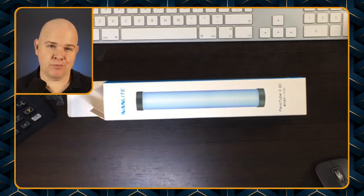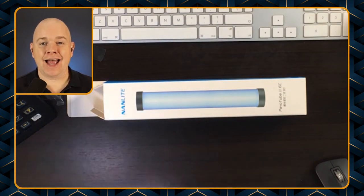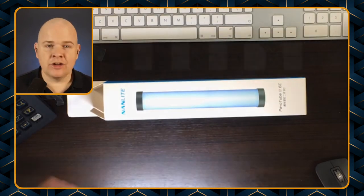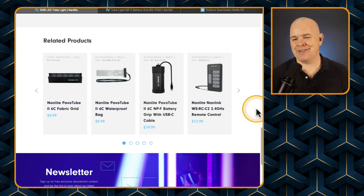You can also just have it wired directly into a USB socket and power it that way as well, so you don't have to worry about the battery life. Just coming back to the site — the last thing is you can also get a remote.